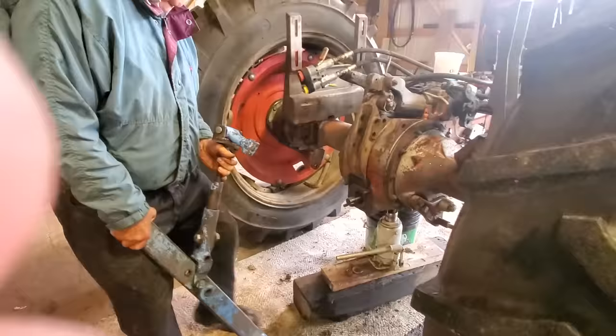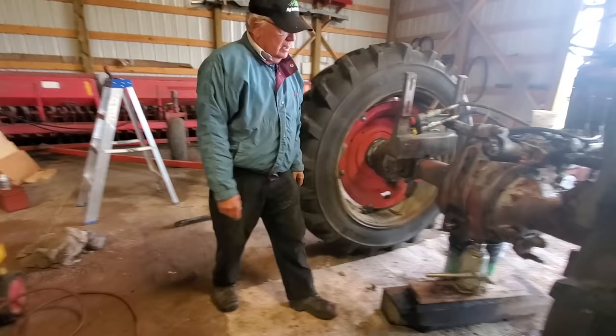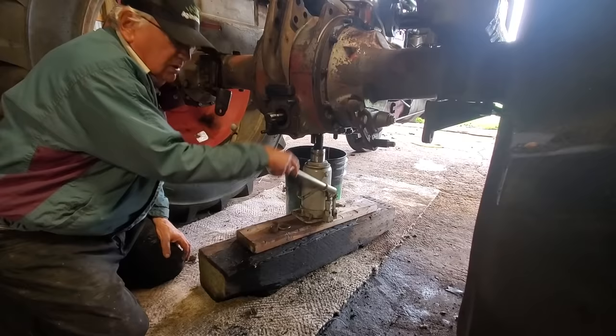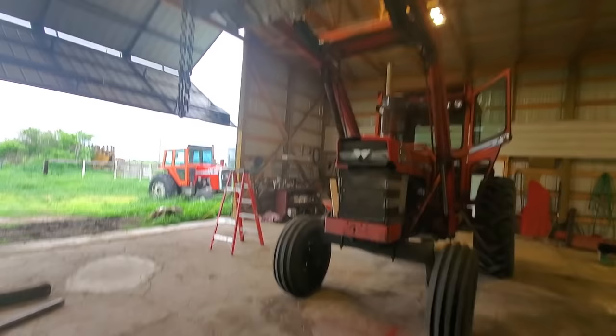Now we're going to remove the three-point hitch lift arm and put it aside. The next thing we're going to do is jack it up. We have a jack under here right in the middle, and we're going to jack up the center differential. Because we have a front end loader here, we're going to come in with it and put the chain on the wheel to let the front end loader do the lifting.